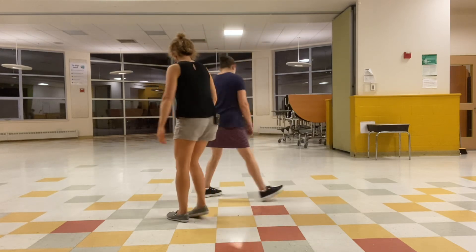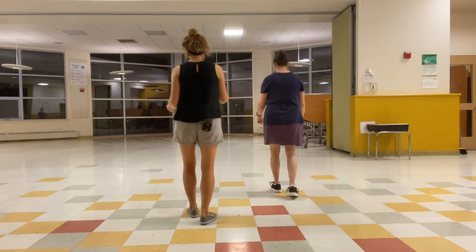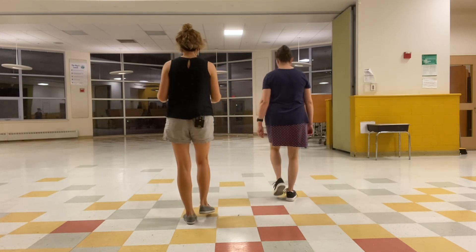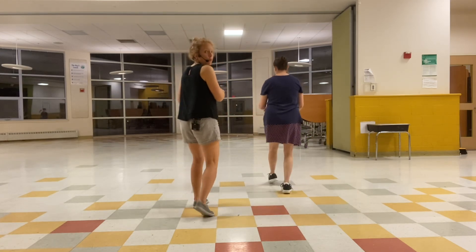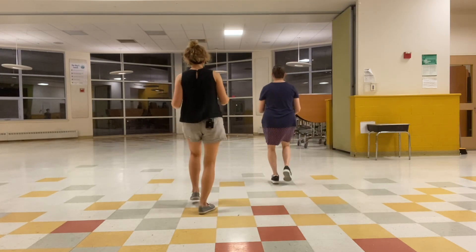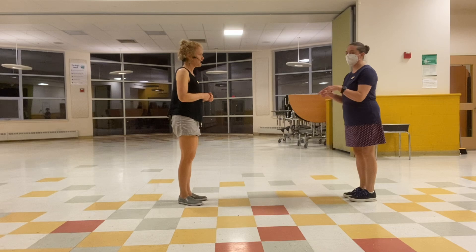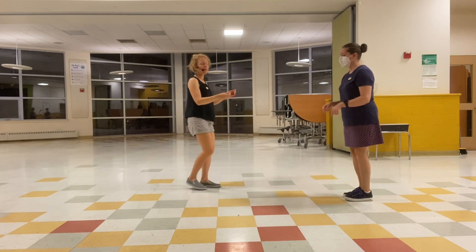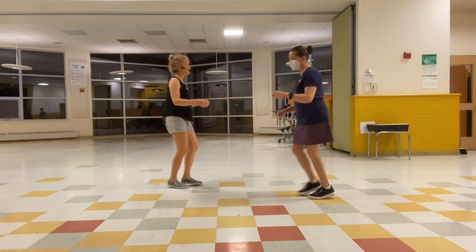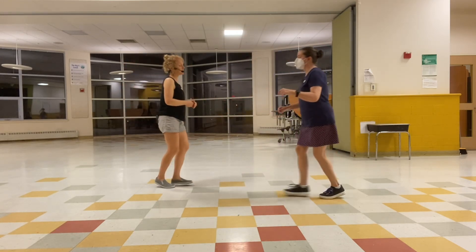Let's show that footwork. Jen's part looks like this: step, step, trip, full step, trip, full step — one, two, three and four, five and six. We ran through that a couple of times: one, two, three and four, five and six.